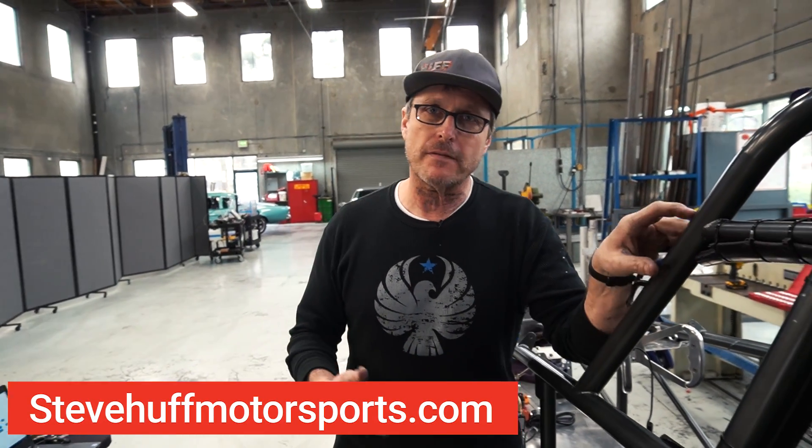Over the last four years, I've been waiting. You can follow us on this Quest for 200 at stevehuffmotorsports.com or stevehuffmotorsports on Facebook. We're on Instagram and Twitter and all of those things — start out at our website, you'll see all of our social media links.